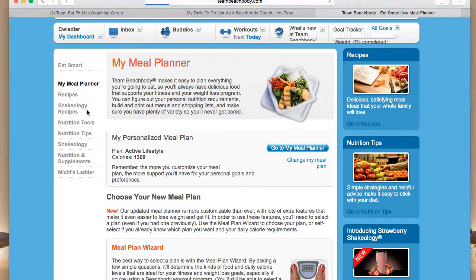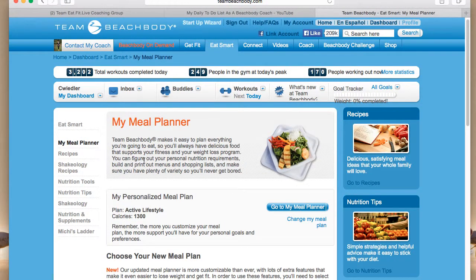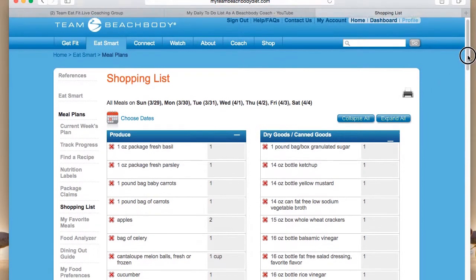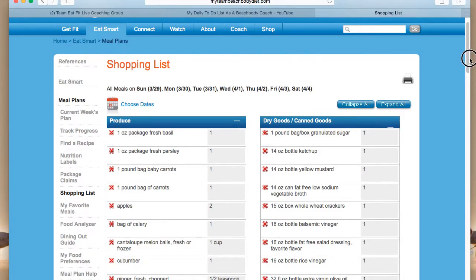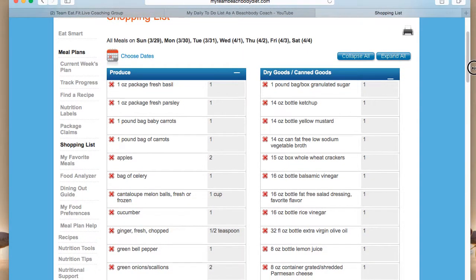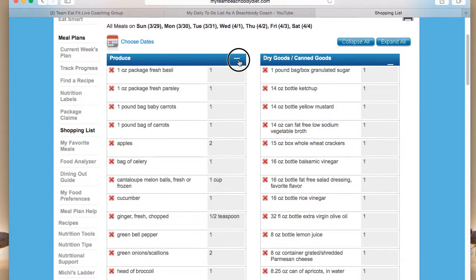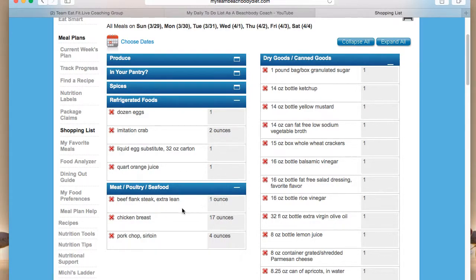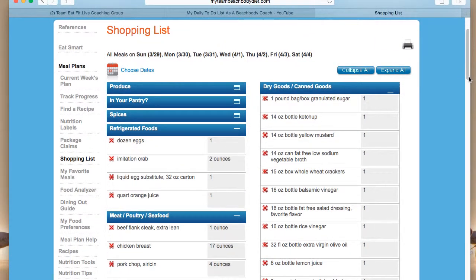Also with the meal planner, there is an opportunity to do a shopping list. It looks a little scattered — one ounce of fresh basil, one ounce of fresh parsley. But if you do the week with similar ingredients, like maybe all chicken or all chicken and fish, that way you're not buying things like one dozen eggs, one ounce of beef flank steak, and 17 ounces of chicken breast separately. So if you do chicken and fish, then maybe you're only buying two meat sources, and it makes it a little bit more affordable. That can be really helpful if you adhere to the meal plan and really use it as a daily tool.